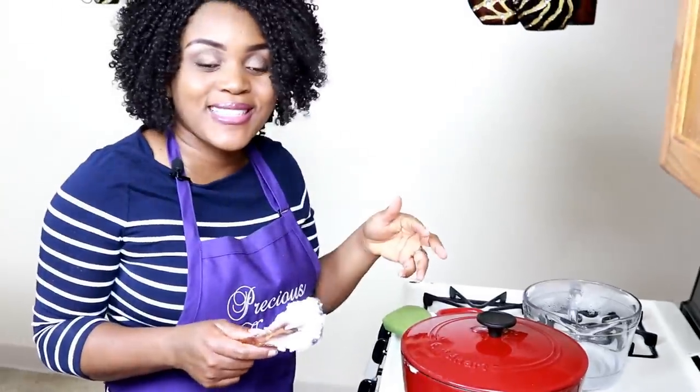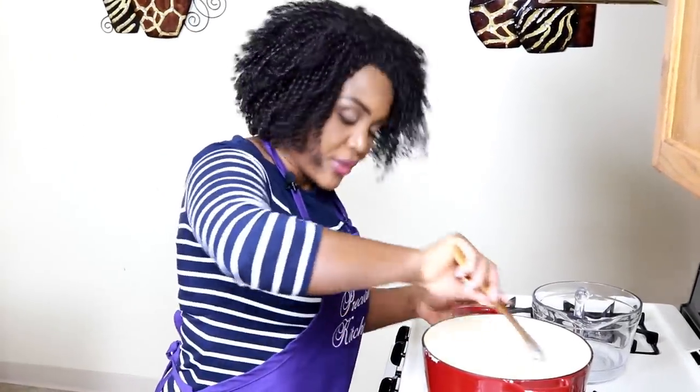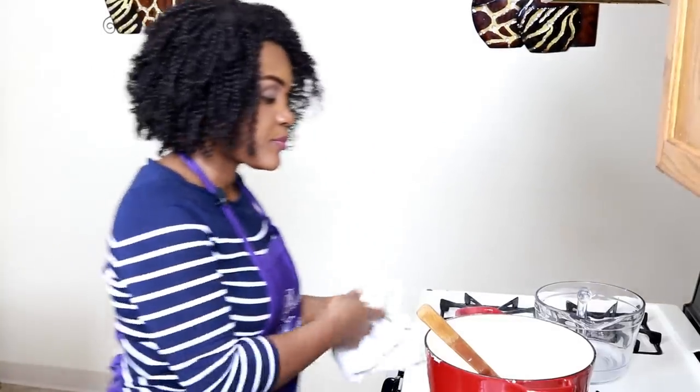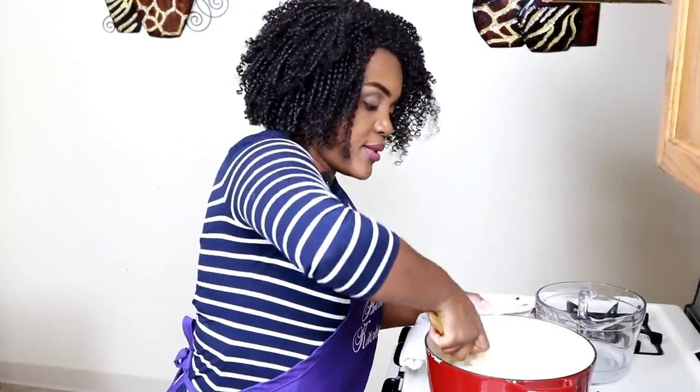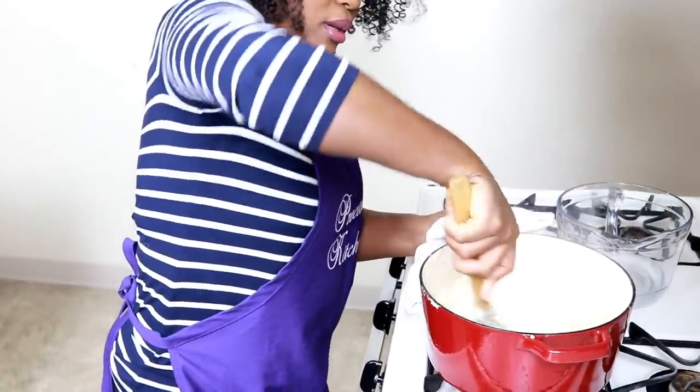I'm going to cover this and let it cook for about five minutes, then stir again, adding more water. Let it cook for about five minutes, stir again, and our fufu is going to be ready. Our fufu has cooked for five minutes now — I'm just going to stir this again to make sure it's well incorporated.